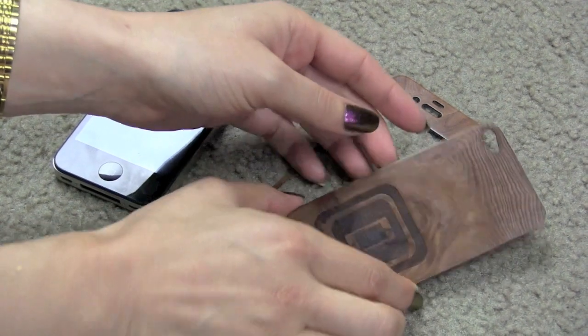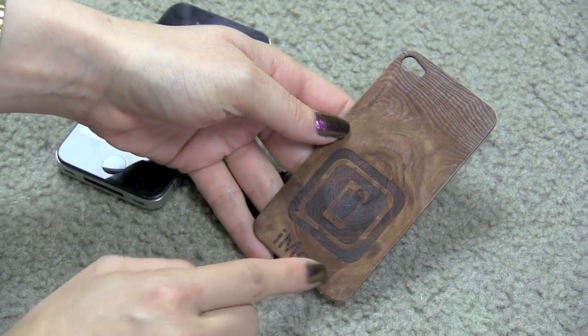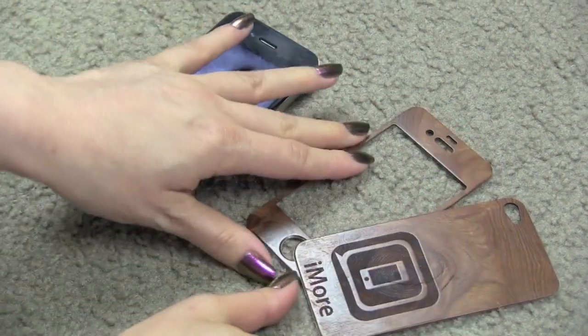So here we have Real Wood Skins. You can take a look — they are stunning. You can see a lot of wood design, and we also had the iMore logo etched into it. I'm going to show you how to put it on.